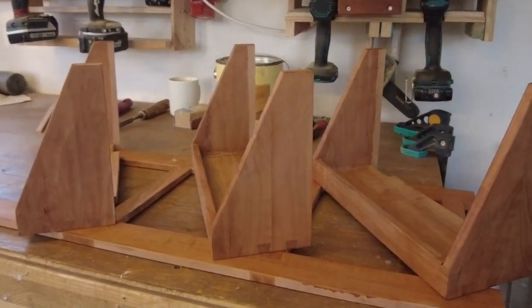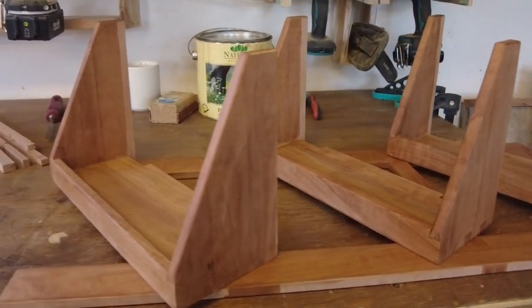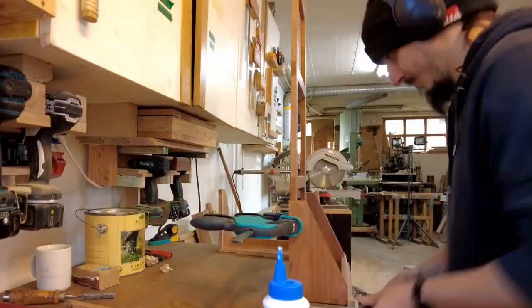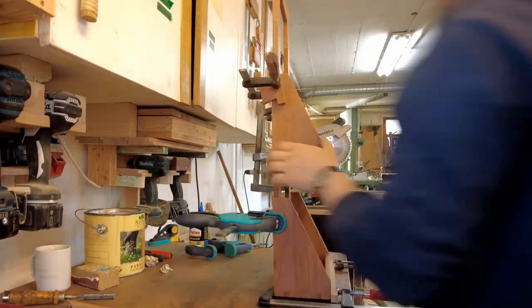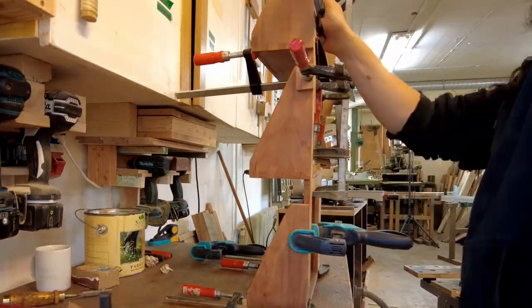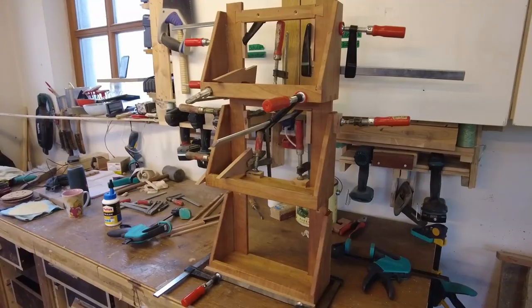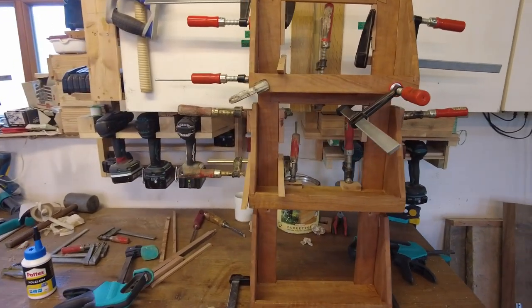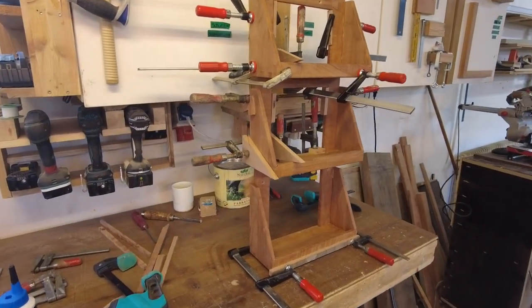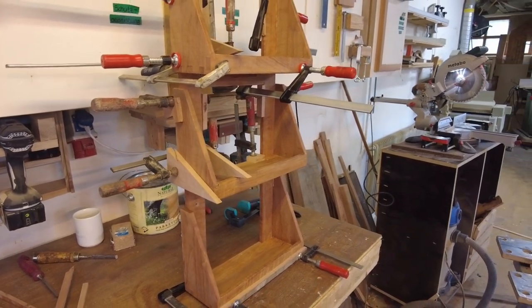Some last shots before I start the final glue-up of the rack. This is just one of the examples why you can't have enough screw clamps in your workshop. Although you have heard and seen a lot of me in this video, this was a group effort. Most of the time spent on this project was making the joinery — as you not just have to make them, but also fit them together, which takes a lot of time, patience, and a lot of nerves.